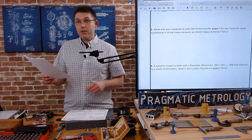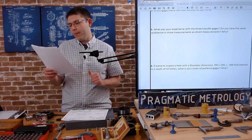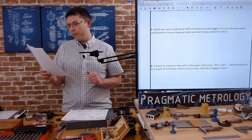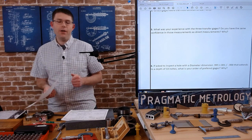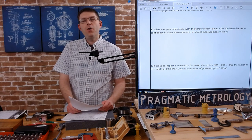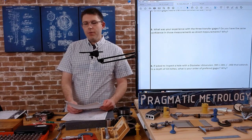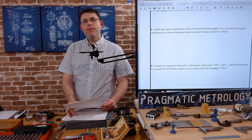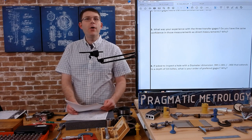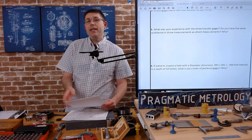Number six: if asked to inspect a hole with diameter 0.995 +0.001/-0.000 extending to a depth of 10 inches, what is your preferred order of gauges and why? I'm not going to tell you — this is up to you to think about. The more you do this, the more you'll have multiple options and need to pick the best one. Sometimes your first approach doesn't work and you need to go to plan B, plan C, plan D. Throughout my career I've failed often at plan A, so think about all your options.